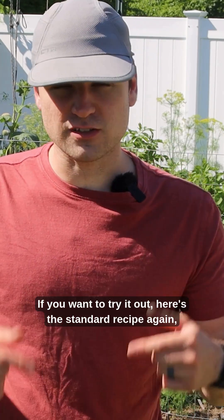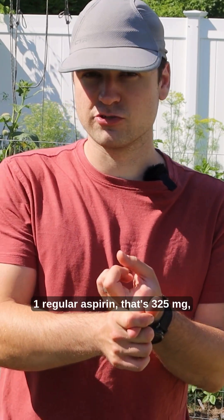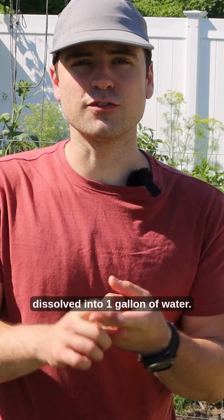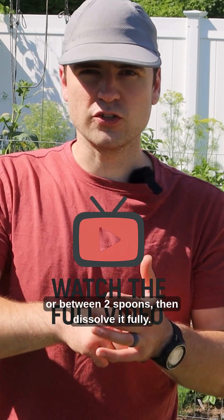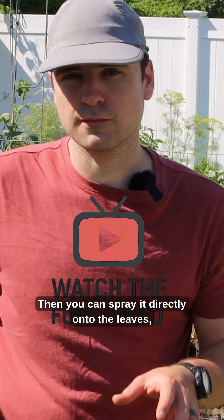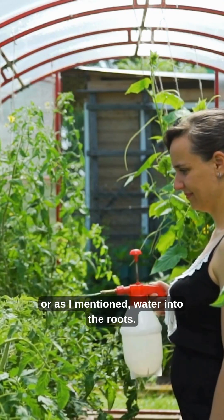If you want to try it out, here's the standard recipe again just in case you missed it: one regular aspirin — that's 325 milligrams — dissolved into one gallon of water. First crush it up in a mortar and pestle, or between two spoons, then dissolve it fully. Then you can spray it directly onto the leaves, or water it into the roots.